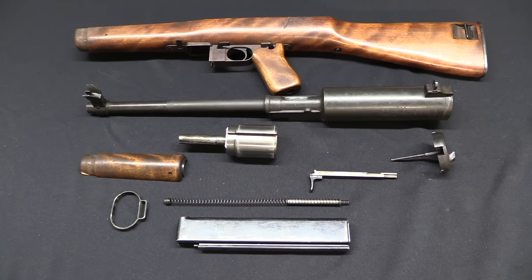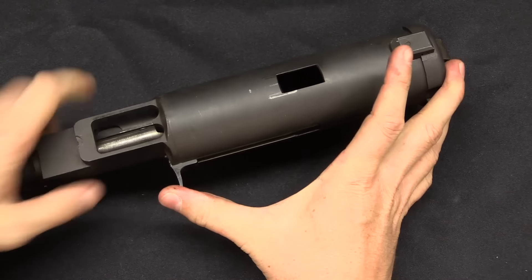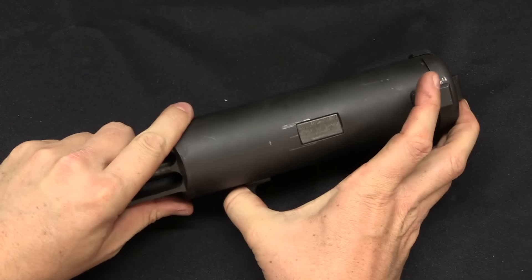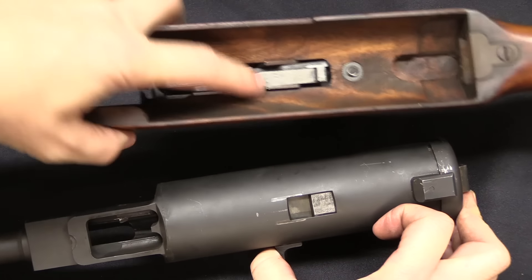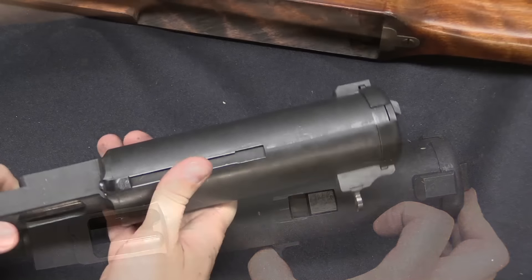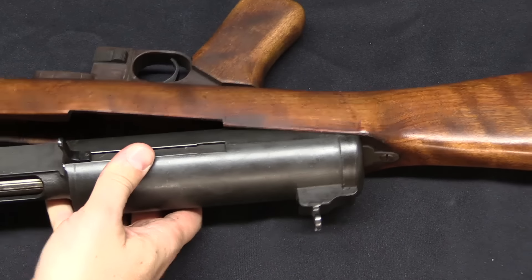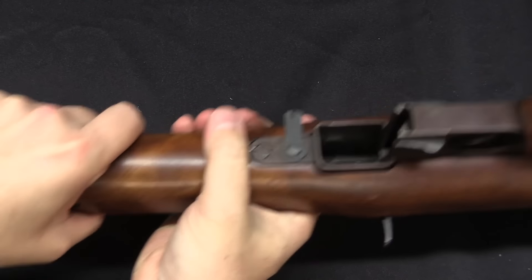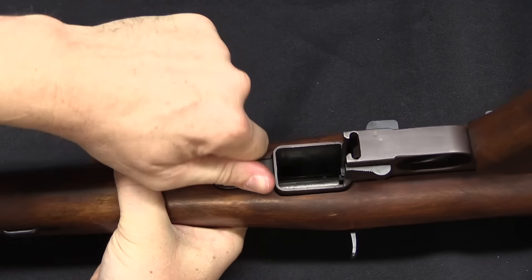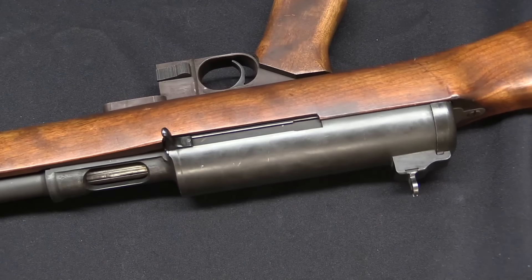There you have a complete field-stripped Hyde — or GM, or Inland — M2 submachine gun. With the receiver assembly put together, that is the body of the bolt and the sear surface that the sear locks into. To reassemble, hook the action in there and the whole thing pivots down nicely into the stock, then rotate the latch back into place — and presto, the gun is reassembled. Just have to put the handguard back on.